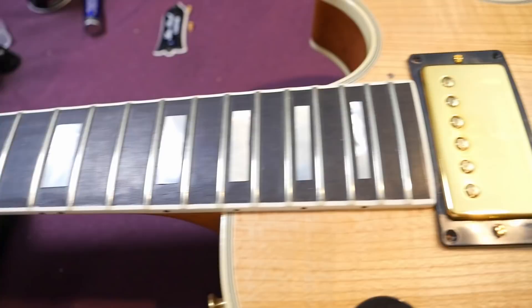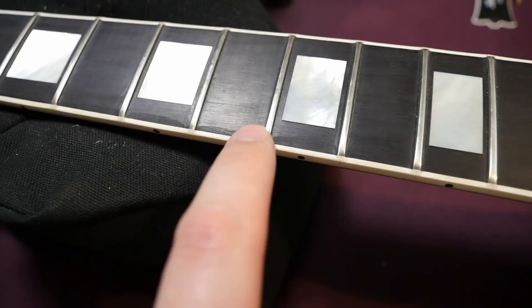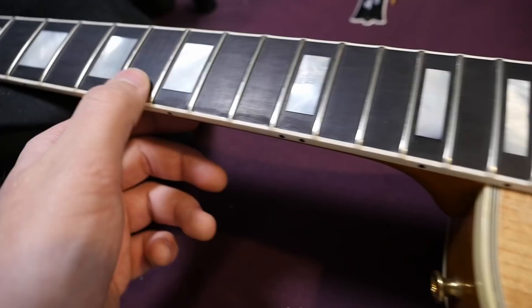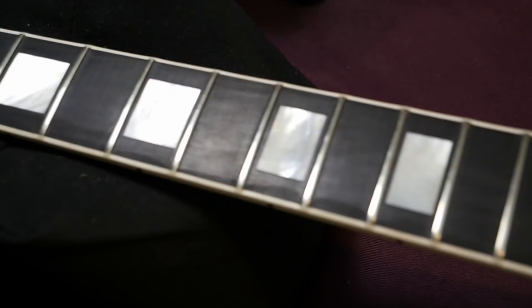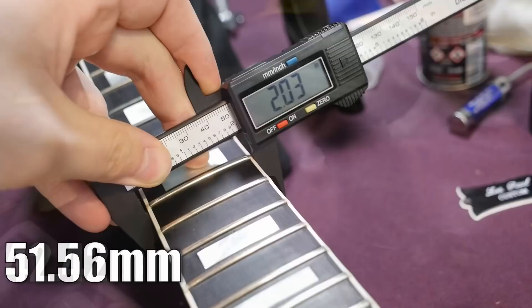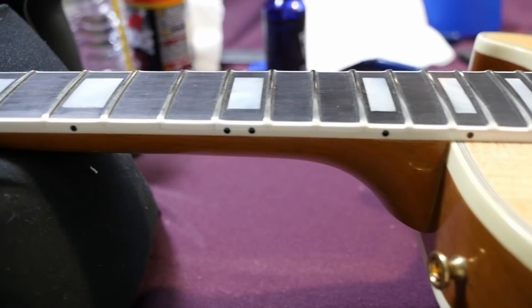Moving on to the neck: mahogany with an ebony fretboard, 22 medium jumbo frets with mother-of-pearl block inlays, 12-inch radius. The fret edges are interesting on new old stock — a lot of guys rag on new Gibsons for factory blemishes, but maybe they were just like that before too. The frets are fantastic; it does not appear this guitar was ever heavily played. Neck specs: 1.67 inches at the nut, 2.03 at the 12th, 0.81 first-fret neck depth, 0.94 at the 11th fret. This is a very thin 60s-style neck, as most customs are from this era.